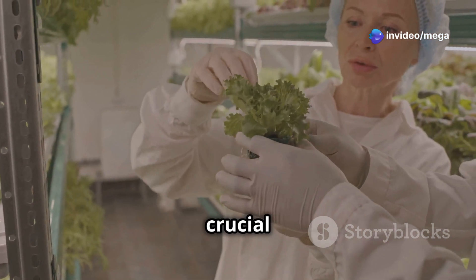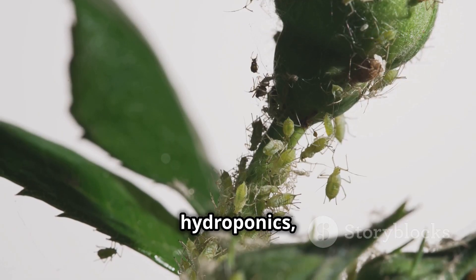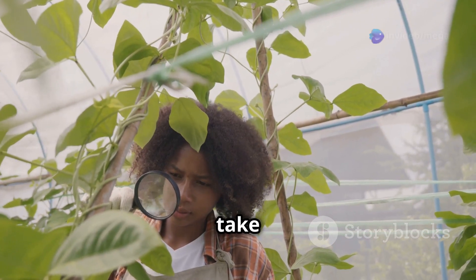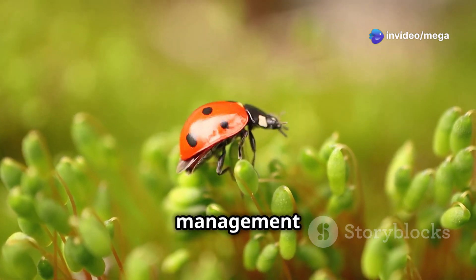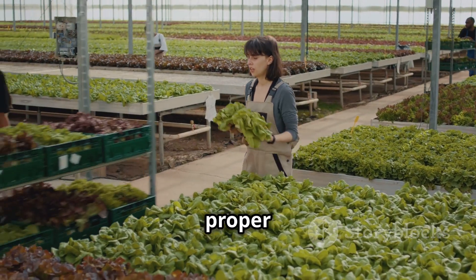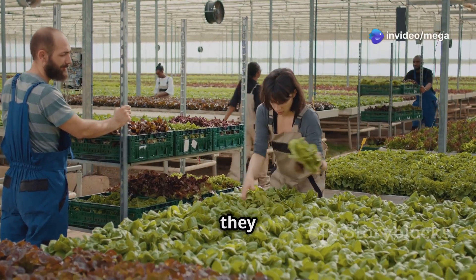Let's talk about pest and disease management. Even in a controlled environment like hydroponics, pests and diseases can still pose a threat. It's essential to monitor your plants regularly and take immediate action at the first sign of trouble. Integrated pest management strategies, such as introducing beneficial insects, can be highly effective. Maintaining proper sanitation and environmental conditions can prevent many issues before they start.